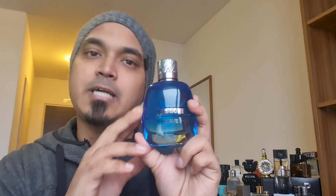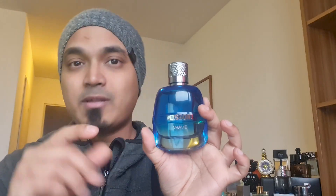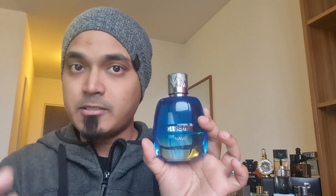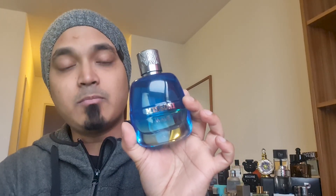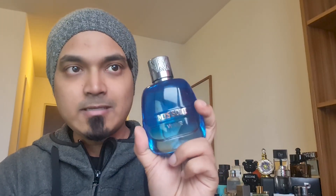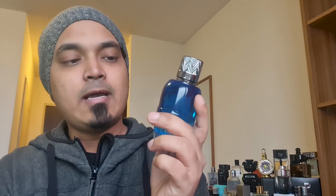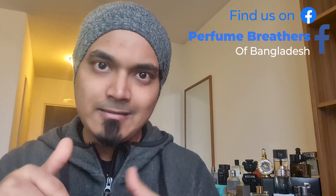I have a few more products to share with you. The price is less than you'd expect. I will give you a review of the Wave perfume — this is a must-have or blind buy perfume. If you are in this price range, please enjoy it. Please like the video, subscribe, share, and join me in the Facebook group. There is a link in the description box. Thank you very much.